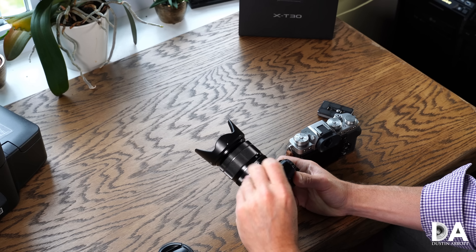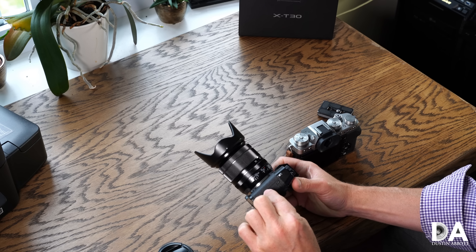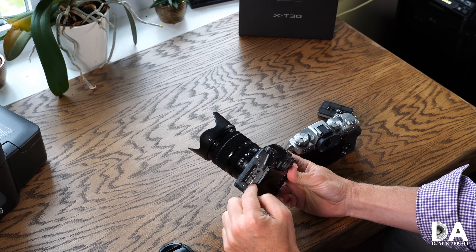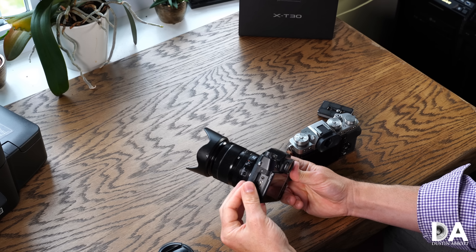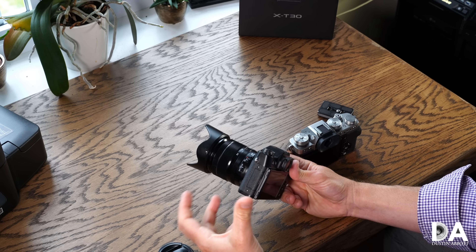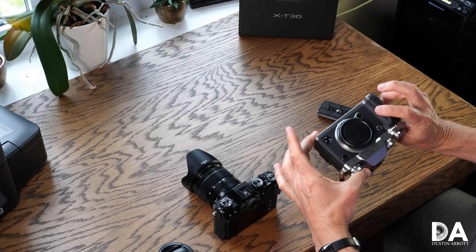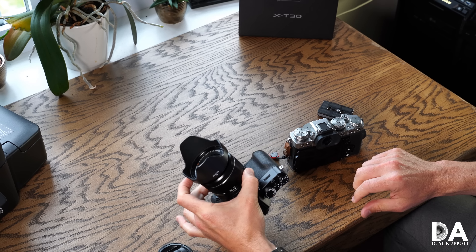One useful shared feature is that both cameras are easily charged via USB-C, without the limitations of Canon mirrorless bodies where charging is only possible under certain conditions. I've charged them off a standard wall USB port and off a portable power pack — pretty versatile. One final physical differentiation: the X-T3 has weather sealing in the body, whereas the X-T30 does not.